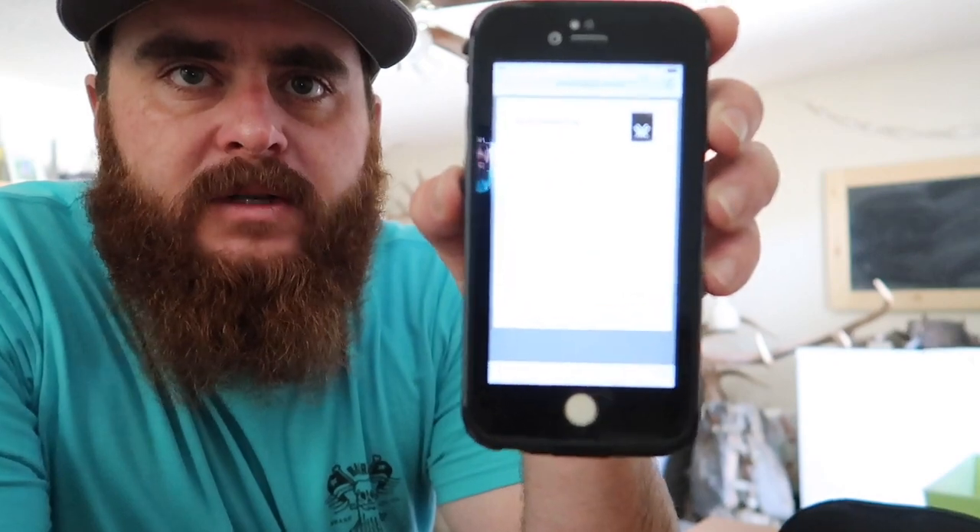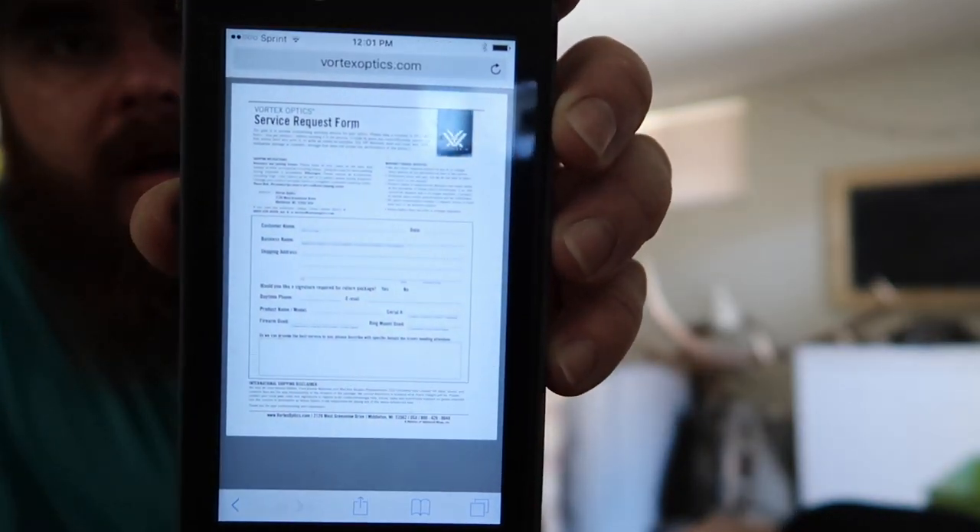Just googling "Vortex VIP warranty" — the first thing that comes up is the Vortex site. If you click on it, it'll tell you Vortex service and give you the return procedure. It's going to give you the service request form, which is super simple. You print that out and you put it in the box with your optic when you send it back.